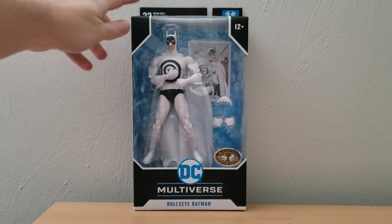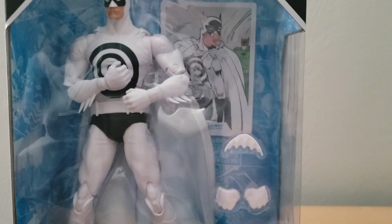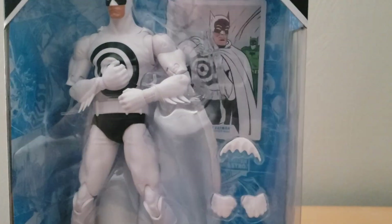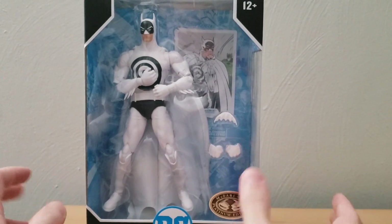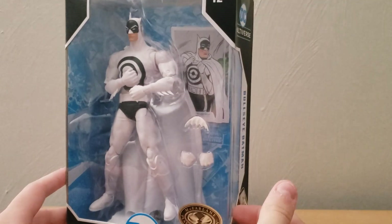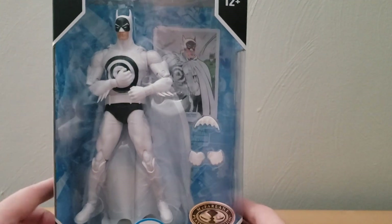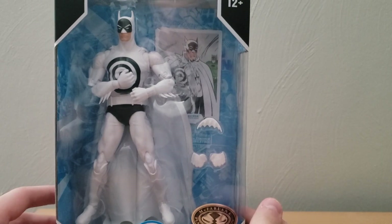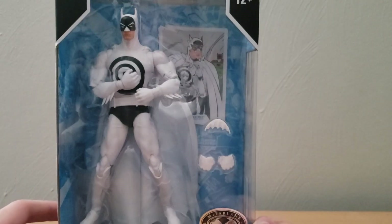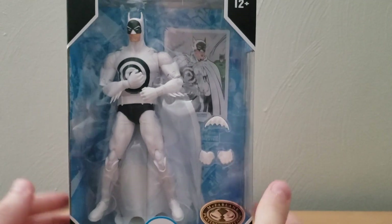I am going to be opening it on camera, but first I want to take a look at the figure in the packaging. As you can see, we have a whole clear window that gives you just a full view of the character and everything that comes with him. I think some of these figures have stands — I don't know if the Batman does, we'll see when we open the box — but I do really like the style of box here.